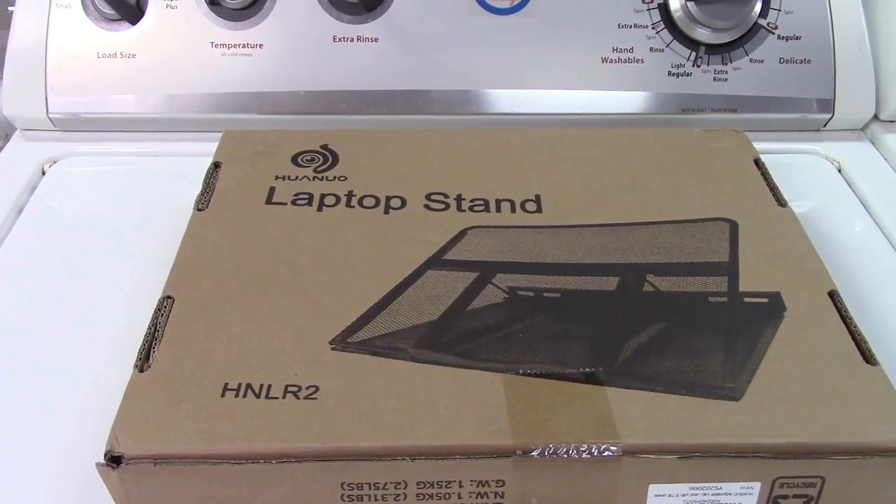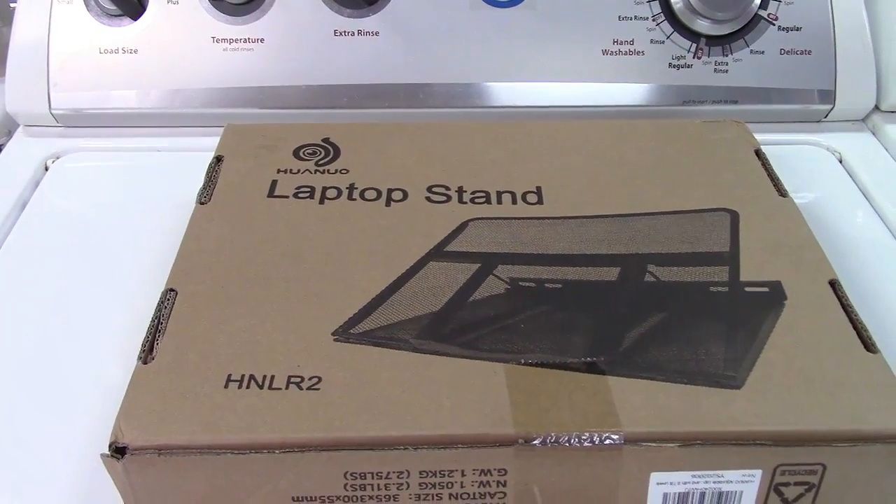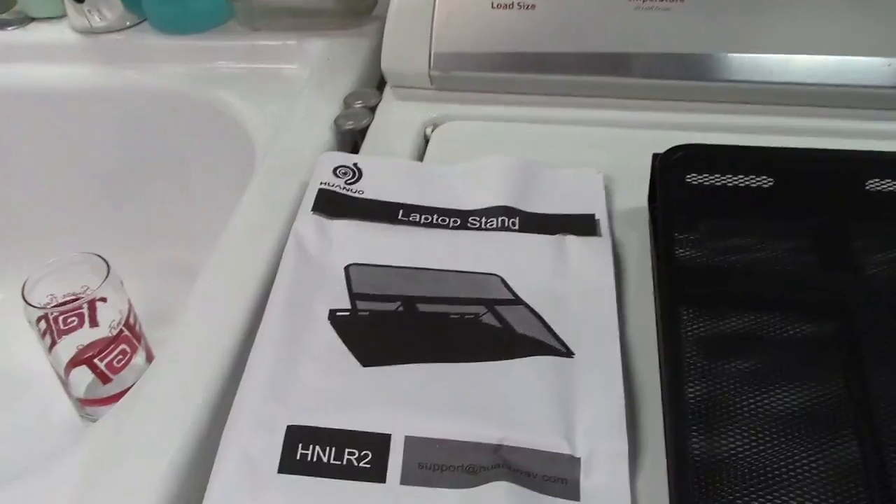This is the Huanuo laptop stand. Let's take it out of the box. In the box you get the booklet as well as the laptop stand itself.